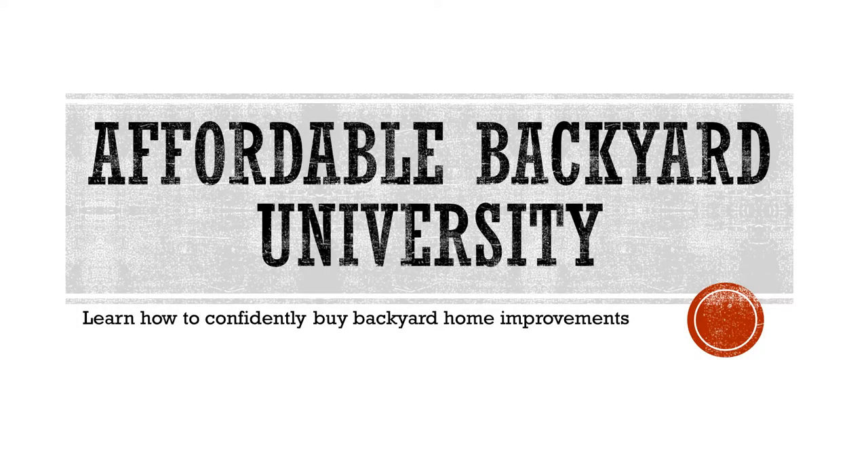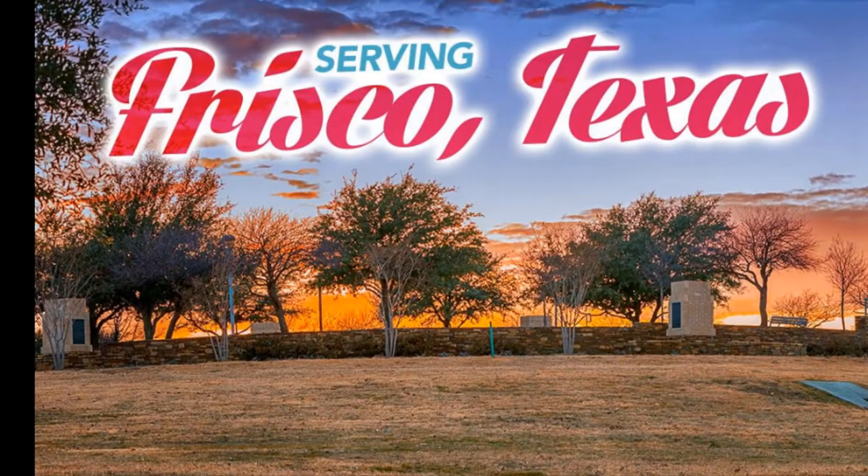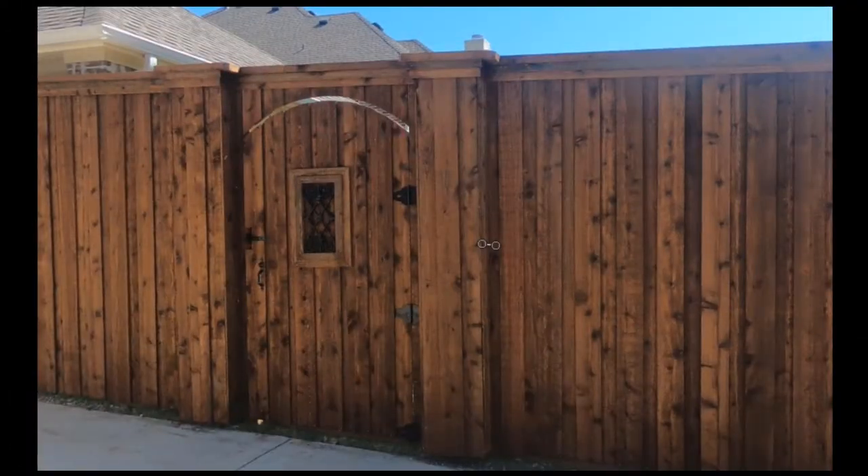Welcome to Affordable Backyard University, the weekly show that teaches you how to confidently buy backyard home improvements the right way. This week, we'll be magically transported to Frisco, Texas, where we'll take an inside look at a beautiful eight-foot-tall estate-grade board-on-board fence.